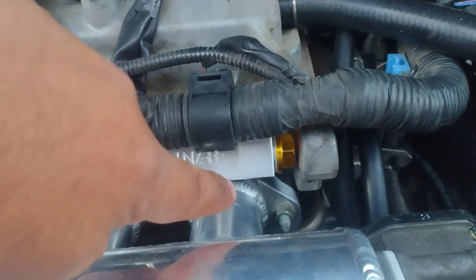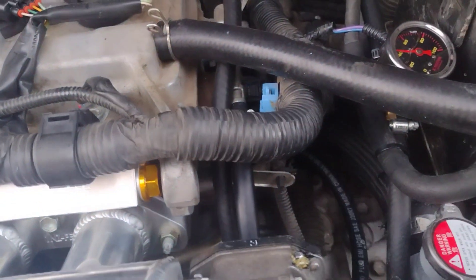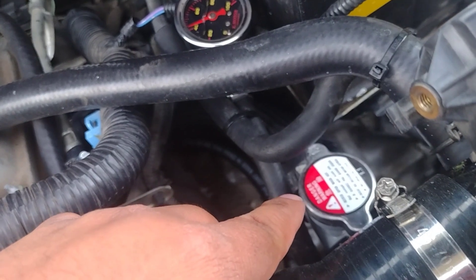Regarding the fuel rail, we used an oil drain plug with the magnet removed and an aluminum crush washer to seal one of the ends. We also had to move the filler neck housing and went ahead and replaced that with a straight one.